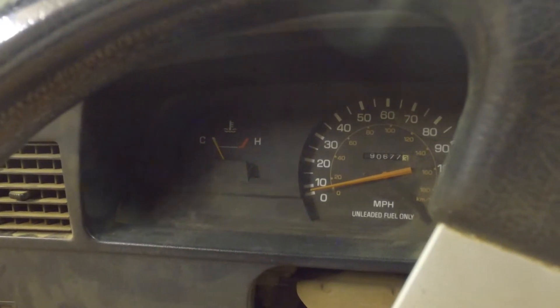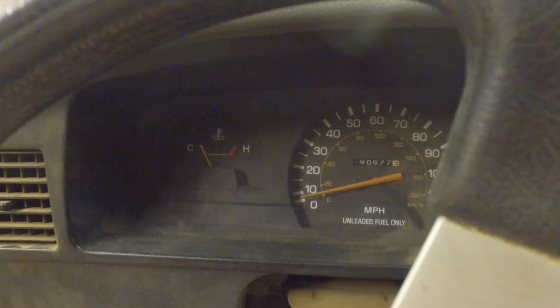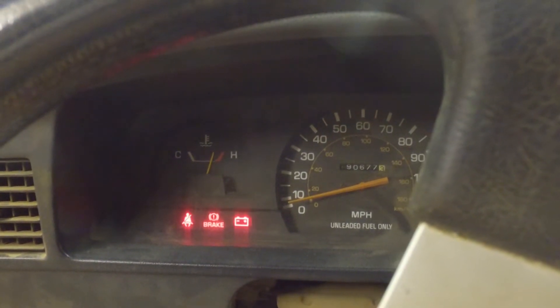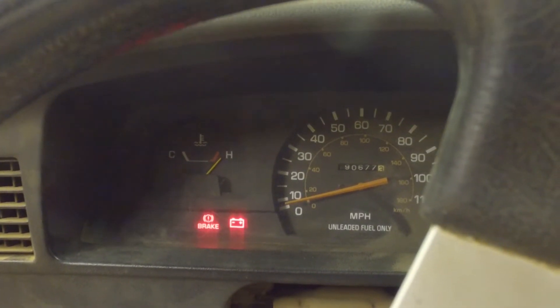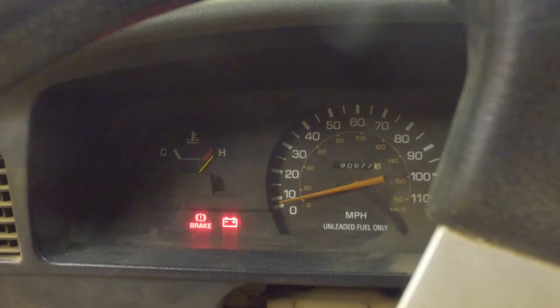There's the temperature gauge right there — you can see it's super low, all the way down. Bobcat's been sitting for a few days here in the shop, and as soon as I turn on the accessories, Bobcat's temperature flies up all the way past the hot level. Obviously the engine's cold and it's just been sitting here, so the temperature of the engine's not hot. So I'm having some sort of electrical issue.